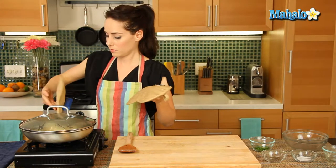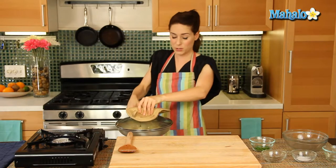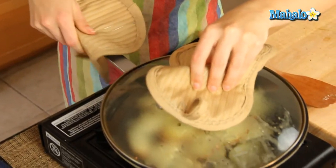Okay, so it's been about two minutes. Let's give it a toss. Hold the lid on, and if you have little hands like me and little arms, you're going to have to throw your whole body into it, especially if you're using a heavy pan like this, and just give it a nice toss. Back on, and let it keep cooking.